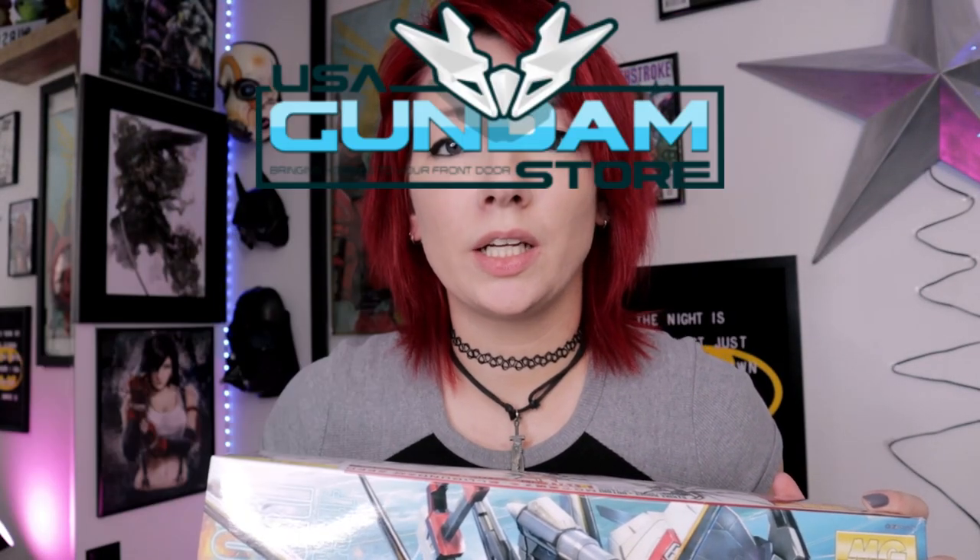I'm so excited about Gunpla that I hope it doesn't come off as crazy. If you are brand new and you don't know my personality, I am so sorry for being a little bit too excited over plastic. You have procured a kit — you've gone to the hobby store, gotten it from USA Gundam store, Amazon, or any number of places. You chose an MG because you're smart and you're cultured. What are you gonna need to start? Or maybe you haven't even bought a kit because you're just not sure where to start. So, what tools do you need? I'm about to tell you.